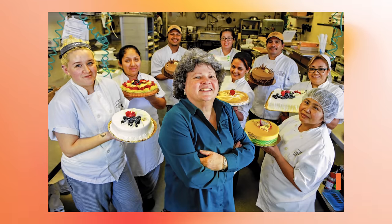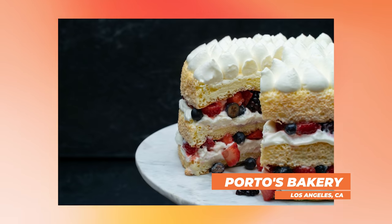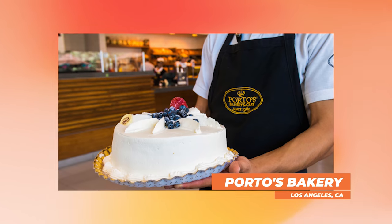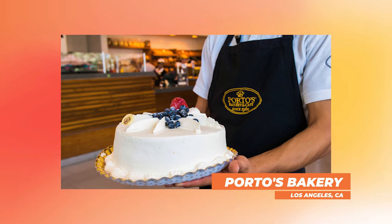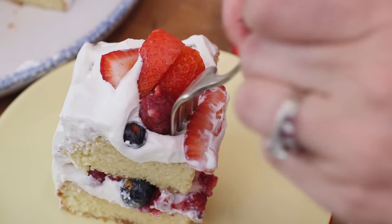Here in Los Angeles, there is a famous bakery called Porto's, and they are known for a lot of things, but one of their most famous desserts is a tres leche cake with berries and cream. I have had it and it is heavenly — it is creamy, lovely and soft, and has all these lovely summer berries in it. We're going to make this cake together right now and figure out what makes it so good.